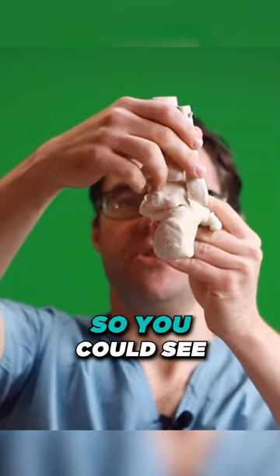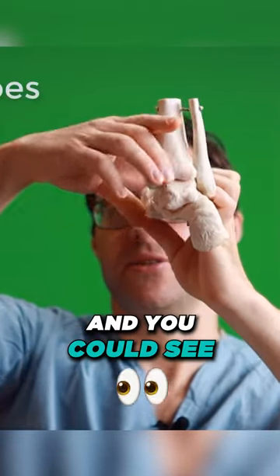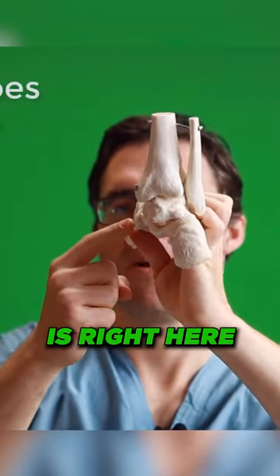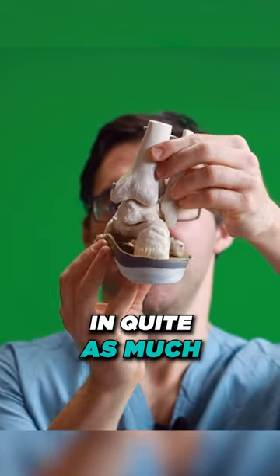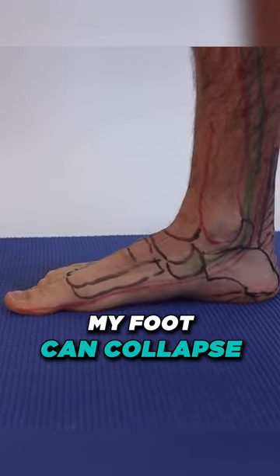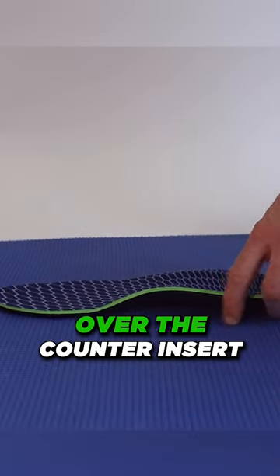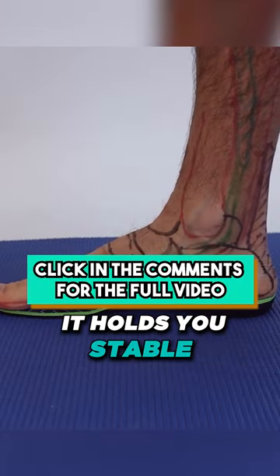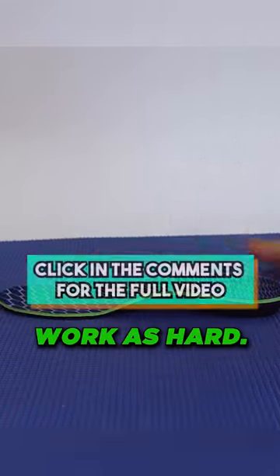Another thing that can really help: as your foot flattens, it rolls in, and you could see your navicular is right here. The orthotic stops you from rolling in quite as much. My foot can collapse pretty easily and this hurts, whereas with an over-the-counter insert, it holds you stable. See, it stops it from flattening out, and now this tendon does not have to work as hard.